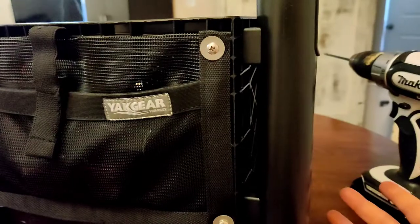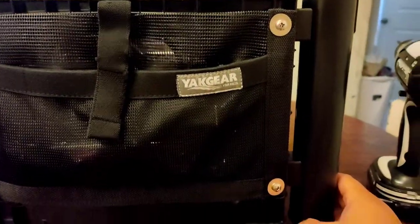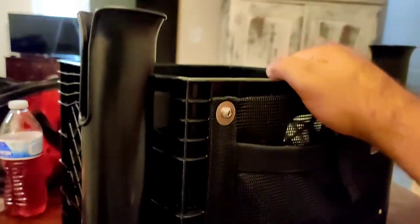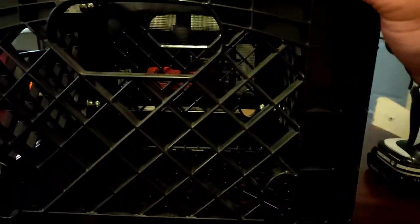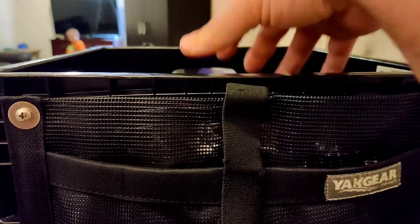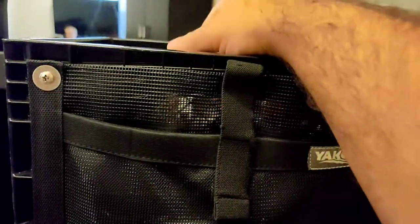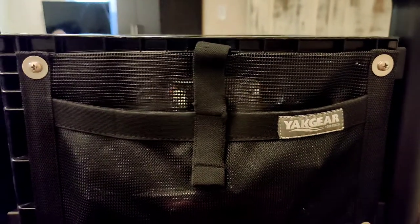Overall, great product from Yak Gear. Was it worth 30 bucks? I guess that's subjective depending on who you ask. It took me probably 10 to 15 minutes — most of the time was my analytical mind getting in the way. We're good to go now. I can add another rod holder down the road or two more on the back. I'll probably stick a little cooler inside, or maybe a bucket of bait for when I'm fishing with minnows — put them in the kayak back here and pull them up front when I'm ready.